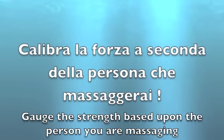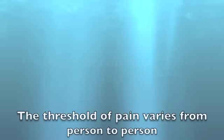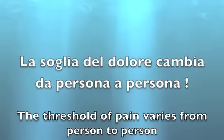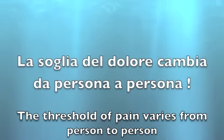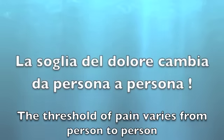Keep in mind that the pain threshold, which I will explain later on, changes from person to person. It's possible that using the same intensity with two different persons, one will find it quite painful and the other will find it too light. This means that it's up to you to regulate the pressure accordingly, based upon the person you're massaging at that moment.